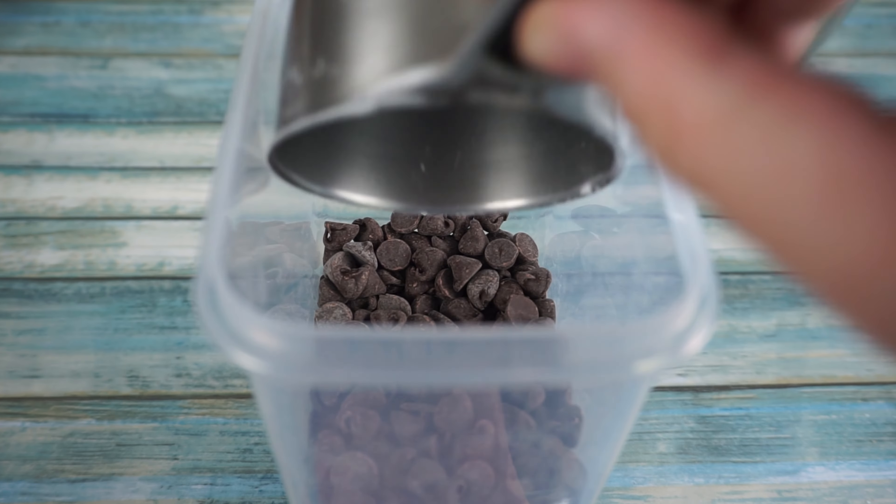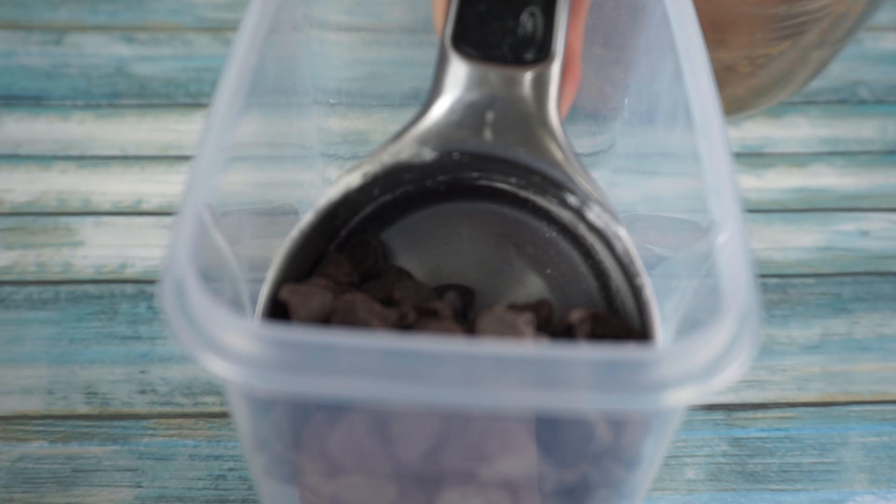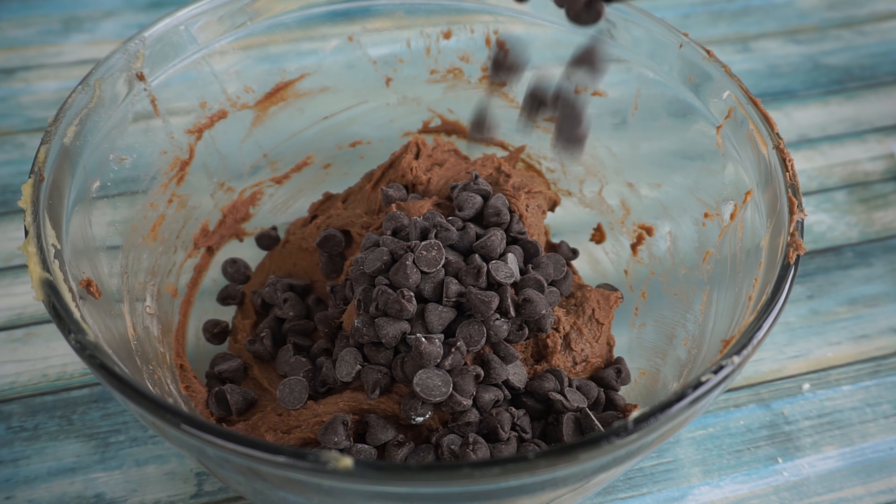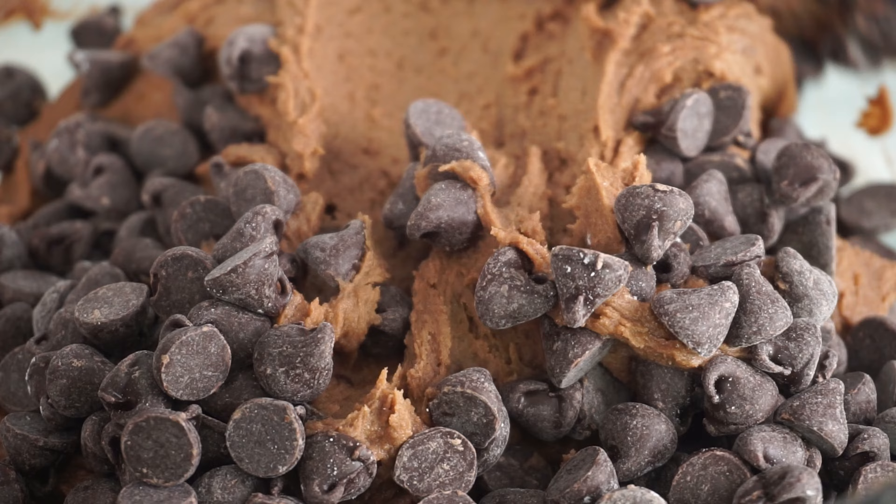For our last ingredient, we are going to add one and a half cups of milk chocolate chunks. If you only have chocolate chips, don't despair — they work well too. Mix them in until well combined.